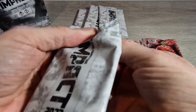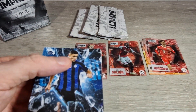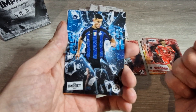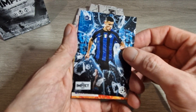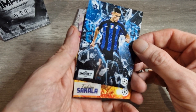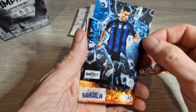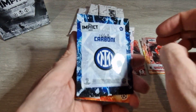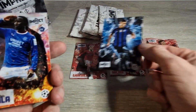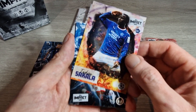Thanks everyone for subscribing and liking the videos and interacting — I really appreciate it. It helps me know that more content is wanted. If you haven't subscribed, make sure to do so and stay tuned for more. Here is a rookie card — it's Carboni — a different looking one, kind of an insert or something. We've also got Zagadou for Rangers, rookie card.